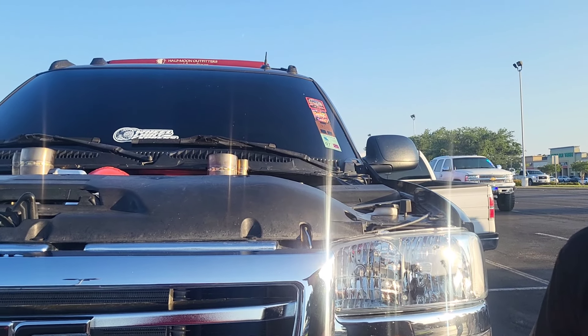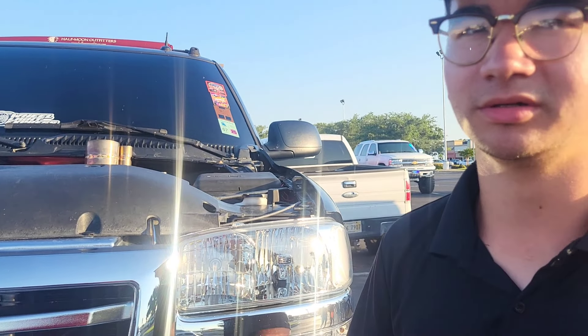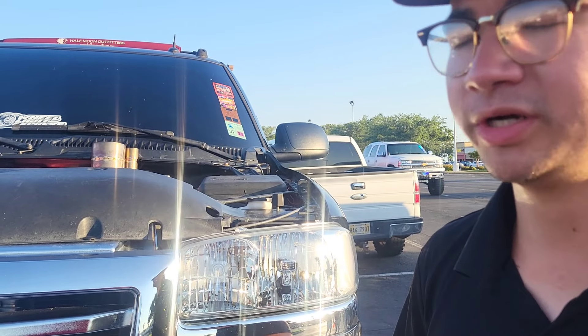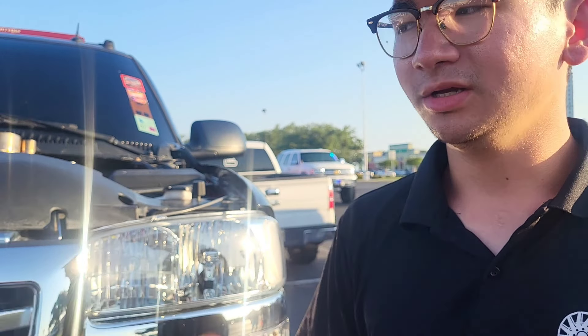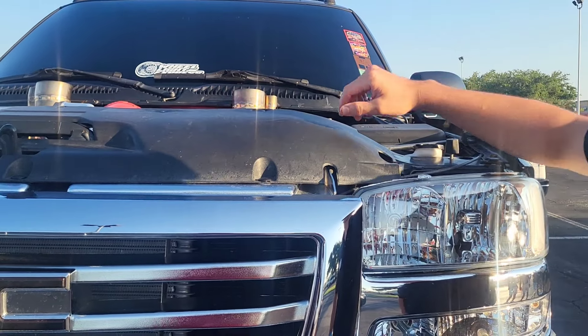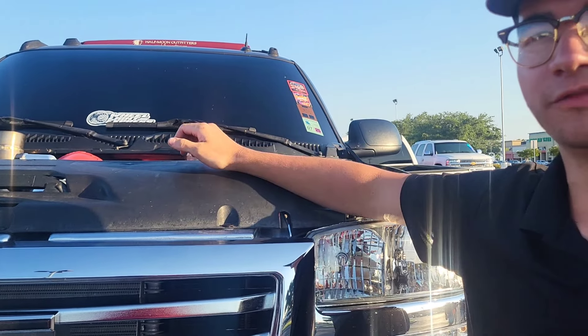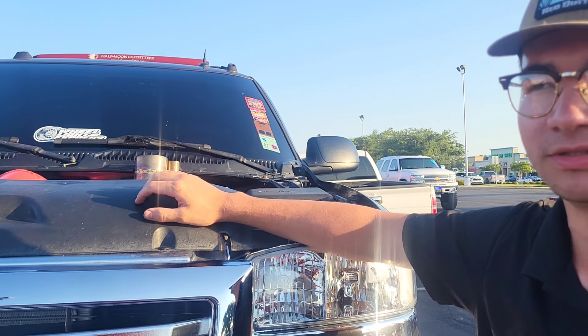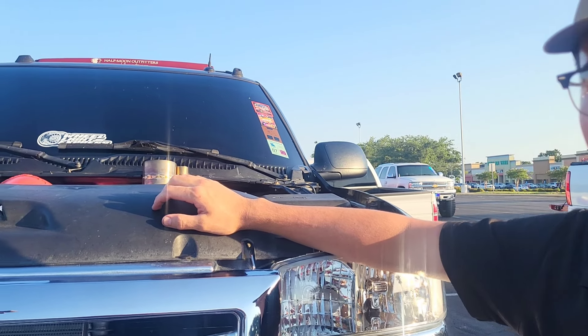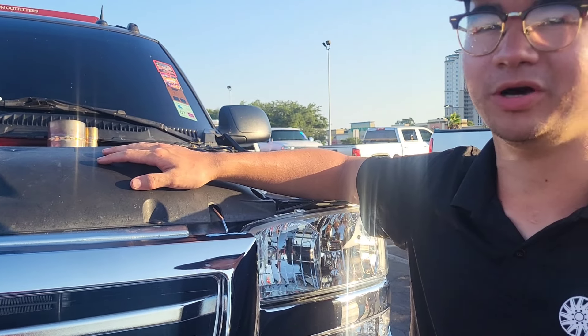I pulled the iron block 6.0 and the 14-bolt rear end out of a 2500. These stock rear ends are pretty weak. The transmission is the 4L80. The 4L80 swap is pretty easy — the cross member bolted right up to the motor. I got a little wiring harness, the rear end bolted in, and I had a custom hybrid driveshaft made. I have 1,300cc FIC injectors.